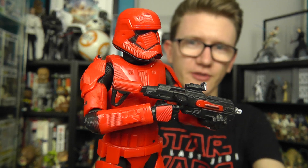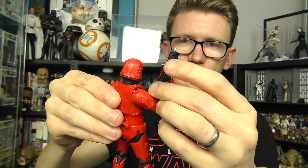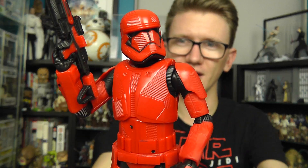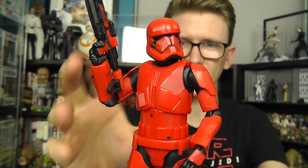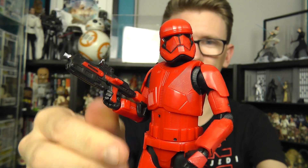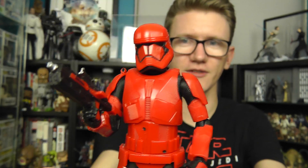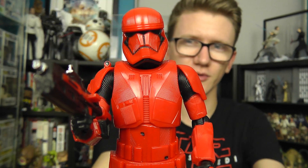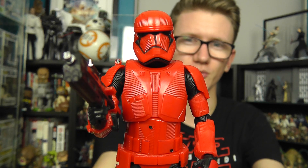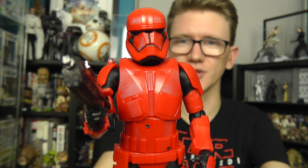With regards to the rest of the figure, he looks fantastic — the sculpt is absolutely on point. Hasbro have done a really nice job of capturing that really menacing, almost Bram Stoker's Dracula-like armor with all the grooves, ridges, and a really nice bright vibrant red color scheme. The figure looks absolutely phenomenal. One of my favorite aspects of this character is the hybrid helmet, which is almost a cross between a First Order Stormtrooper and a Phase 2 Clone Trooper, which really bridges the gap between the prequel, original, and sequel trilogies.